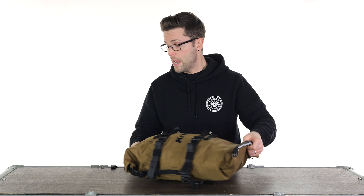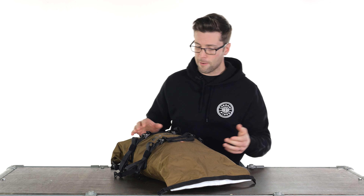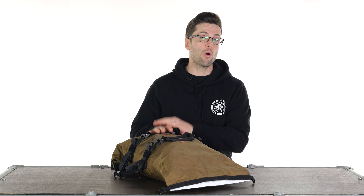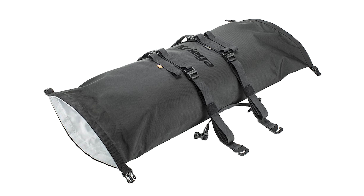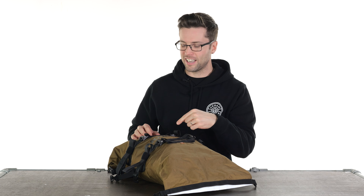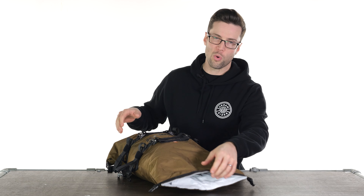I probably should actually show it off. So, it is a roll-top bag — it actually has rolls on both sides. You have options as to which side you might want to load it from. Say you've put something down this end and you just want to get access to that, you can obviously roll either end open, which is quite handy, actually.